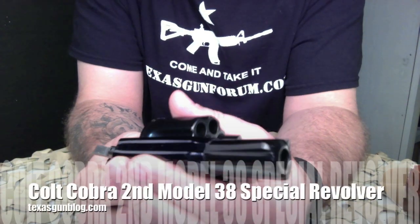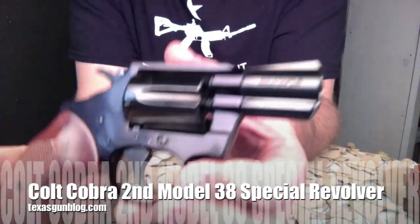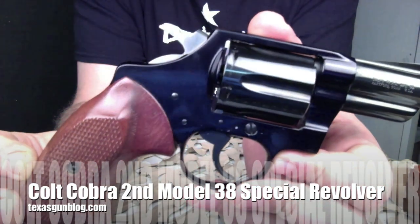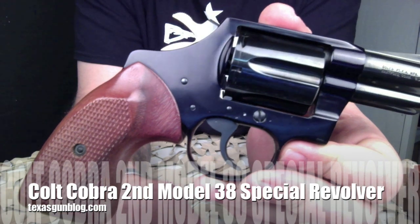If you're interested in purchasing this particular revolver, you can contact us by visiting texasgunblog.com and using the contact form at the bottom of the front page. Thanks for watching our videos, and remember to subscribe.